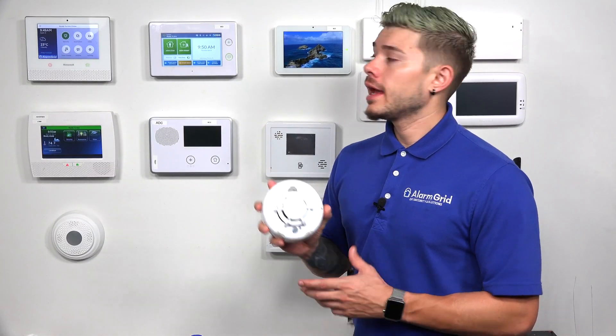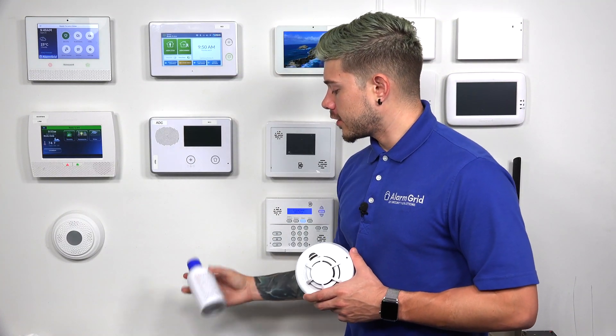Hey, DIYers. I'm George from Alarm Grid. Today, I'm going to be showing you guys how to test your 2GIG SMK3 345. This is a 2GIG smoke and heat sensor, and I actually have this programmed into my GC3 system, so I'm going to be testing it today with my canned smoke.